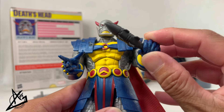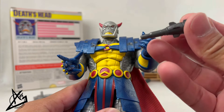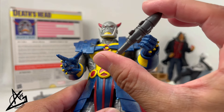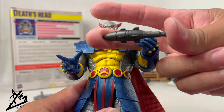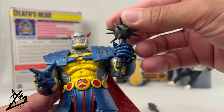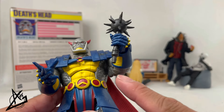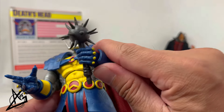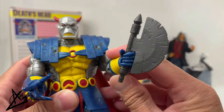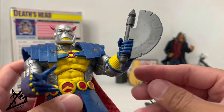The first accessory looks like a missile or rocket of some kind. It has what looks like a peg on the end of it, and it's all one gray plastic color. Then the next one is a spiked mace — not much of a long handle — and it also appears to have some kind of peg system.